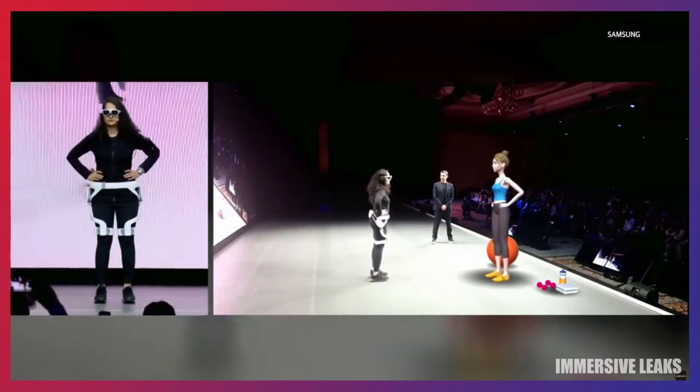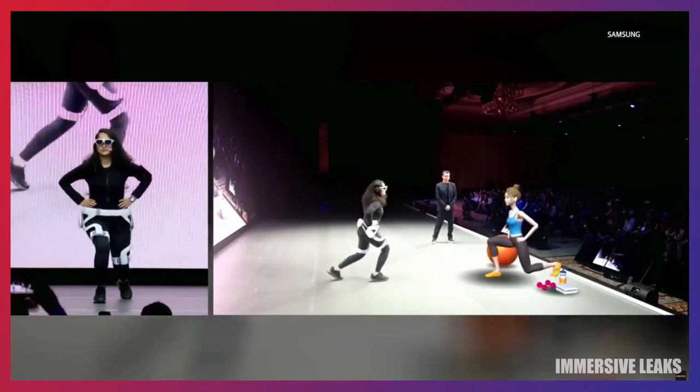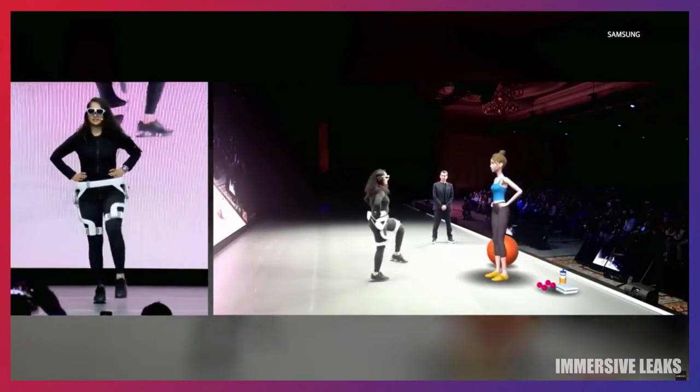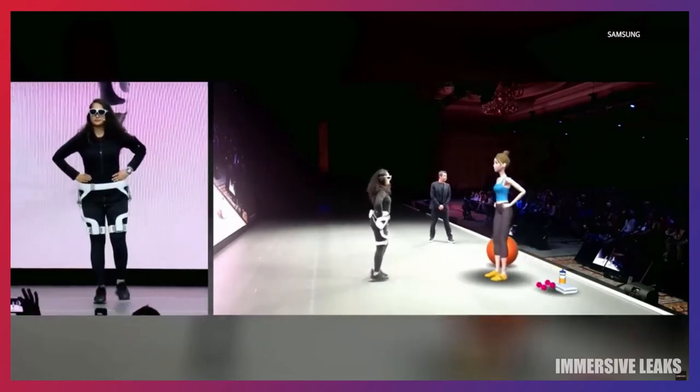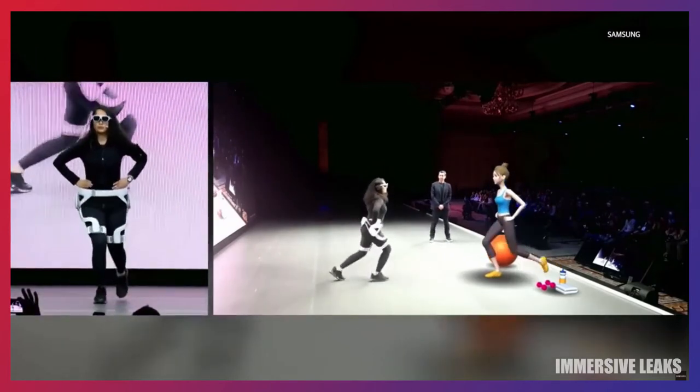Okay, let's start. One. Stand on your spot. Good. Two. Keep your balance. And five. Looking pretty good.